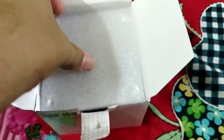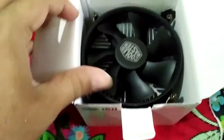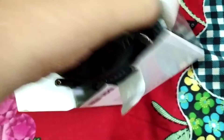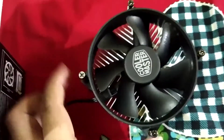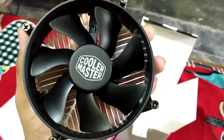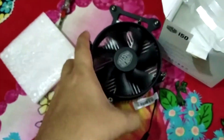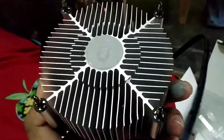There is also some foam forming system in here for safety. And here it is — we have the CPU cooler. It looks pretty much good. You can see the fan, which is decent quality, and we have the heatsink, which is pretty good.